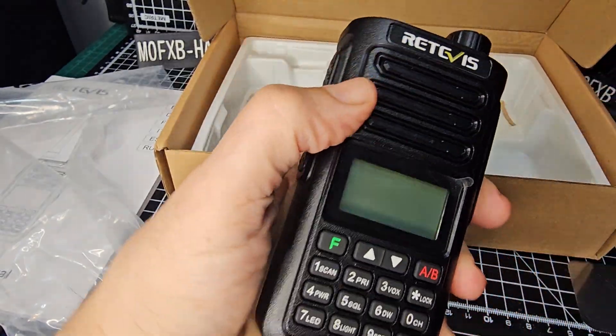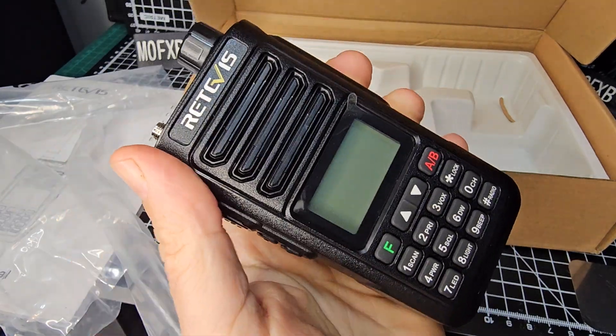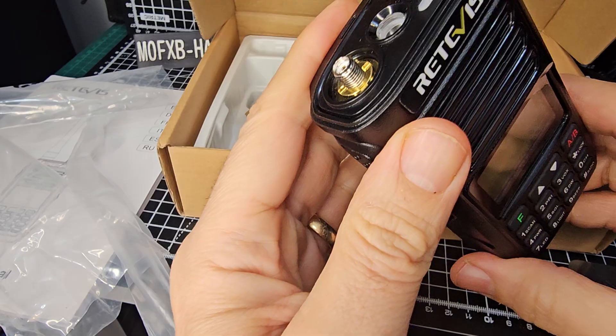It feels solid. I was looking at a video the other day of Alinco, which is a 20 watt radio. It's like that. It feels solid. We will turn it on in a minute. Let's get the antenna on there.